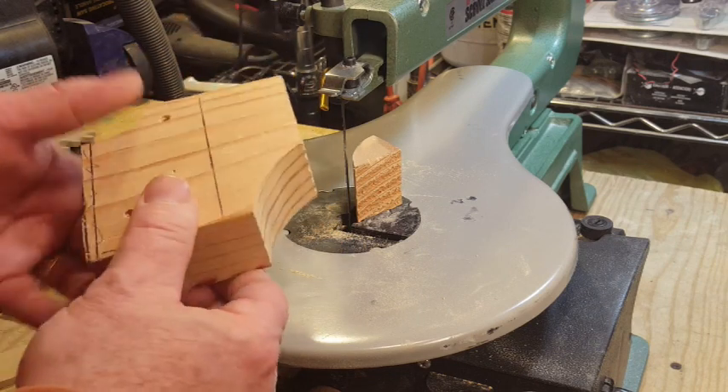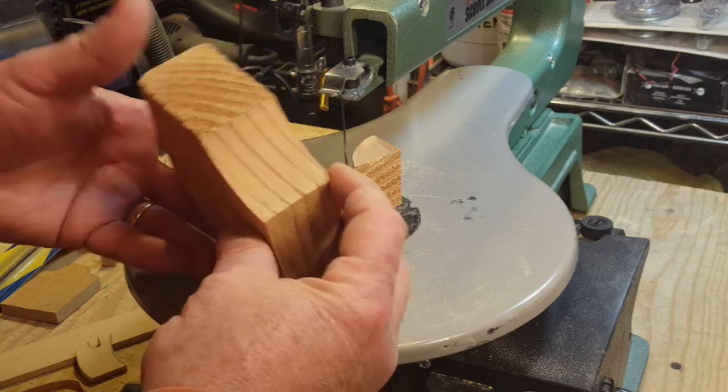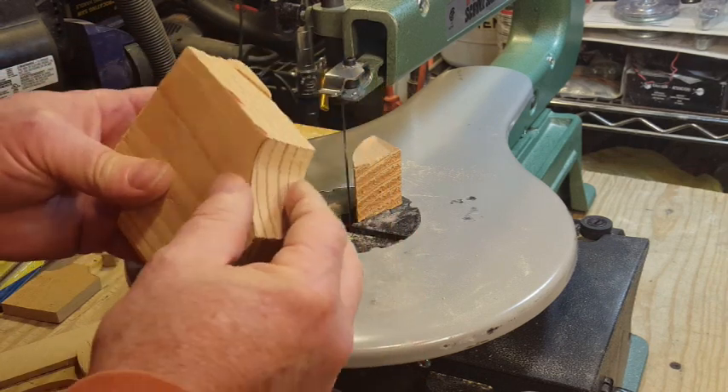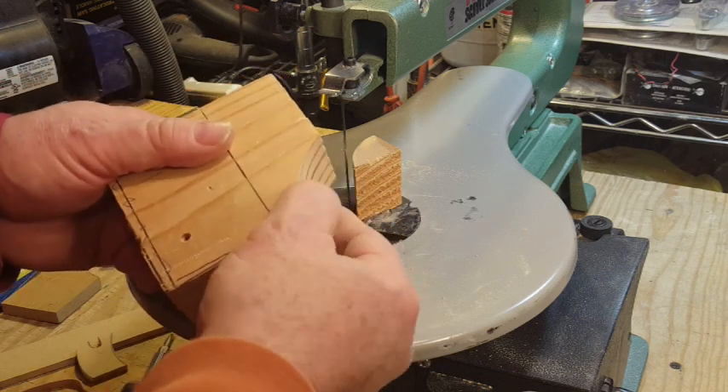Not bad. I can't say it enough — the sharp blade really makes a big difference.